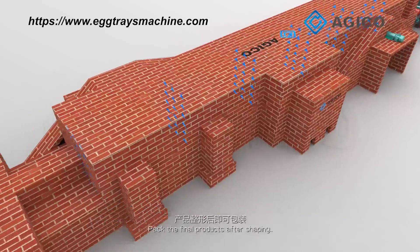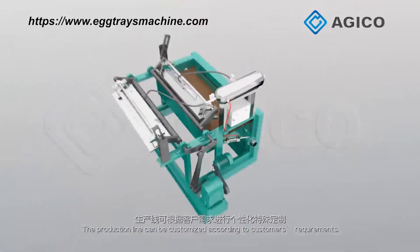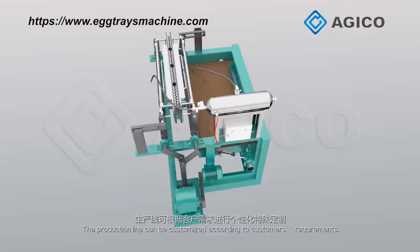Pack the final products after shaping. The production line can be customized according to customers' requirements.